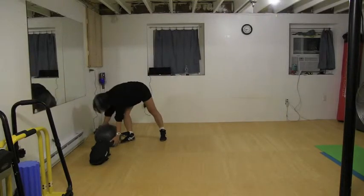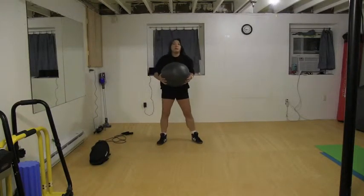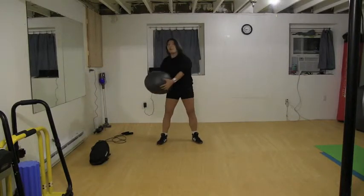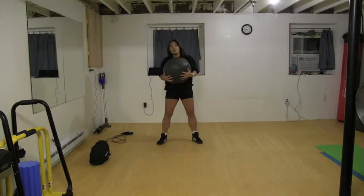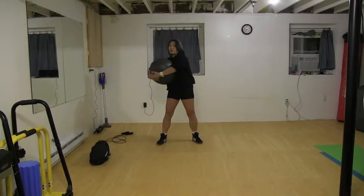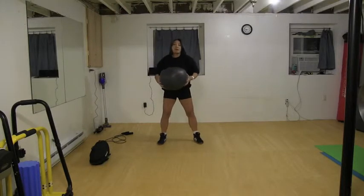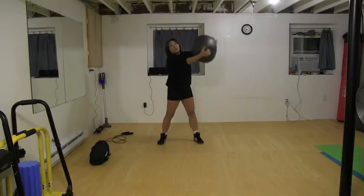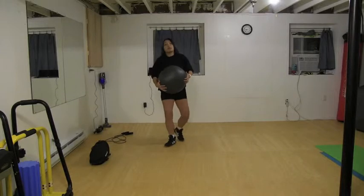The next exercise uses the oogie ball — or you can use dumbbells or no weight whatsoever. You're going to do a wood chop, just one side only. This is harder, but holding it this way makes it a little easier and you can get a more full range of motion with a good grip. That's probably the way I'm going to do it because with 10 pounds and sweaty hands, it's going to slip away from me.